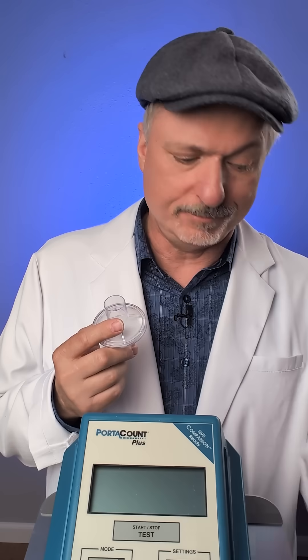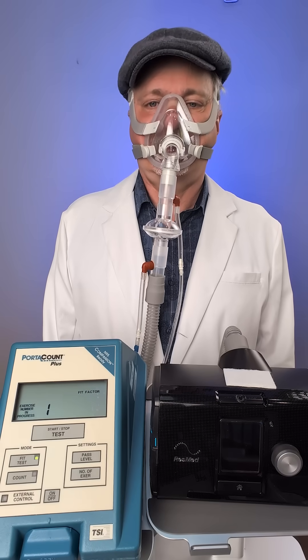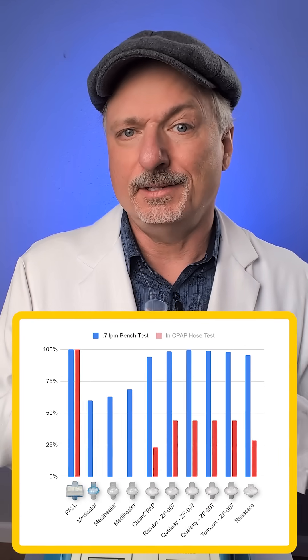Filters work worse at higher air flows like you'd get in a CPAP machine. So I attached the filters directly inline with a CPAP machine and a mask and wore it, and when I did that, the results were dramatically different.